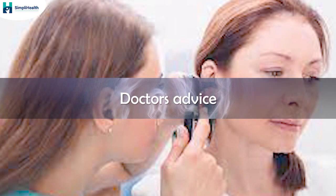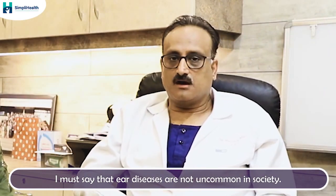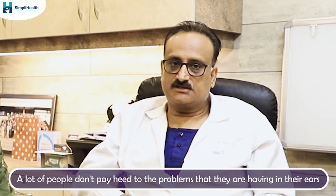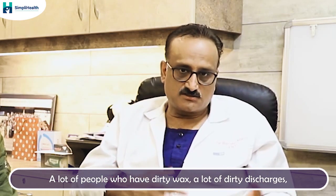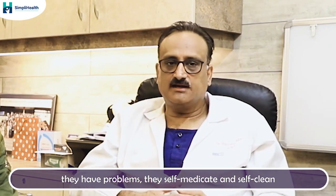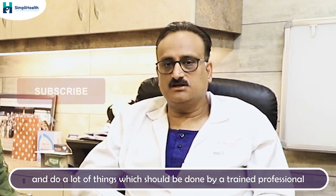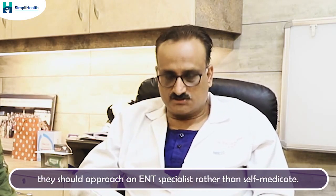Ear disease is not uncommon in society, but it is a neglected area. Many people don't pay attention to problems they are having with their ears. There are people with dirty wax, discharges, and other problems who self-medicate and self-clean, which should instead be done by a trained professional. If there is any problem with the ears, people should approach a doctor rather than self-medicate.